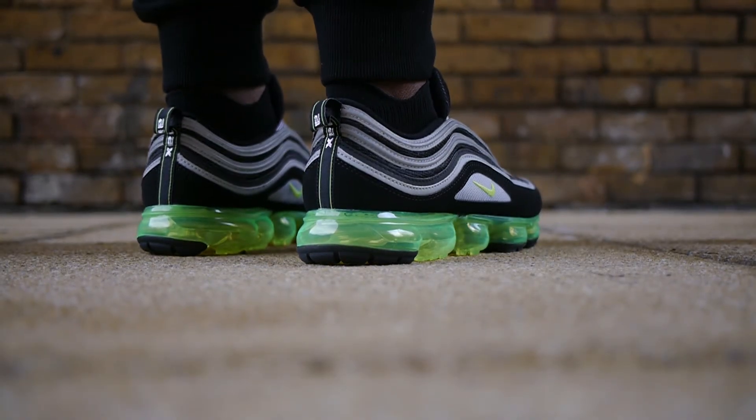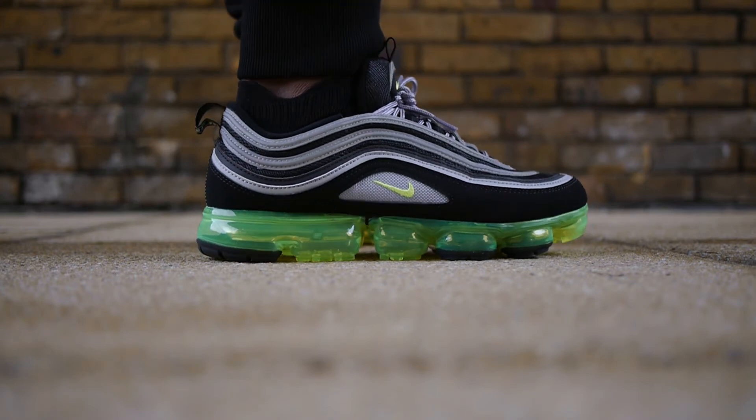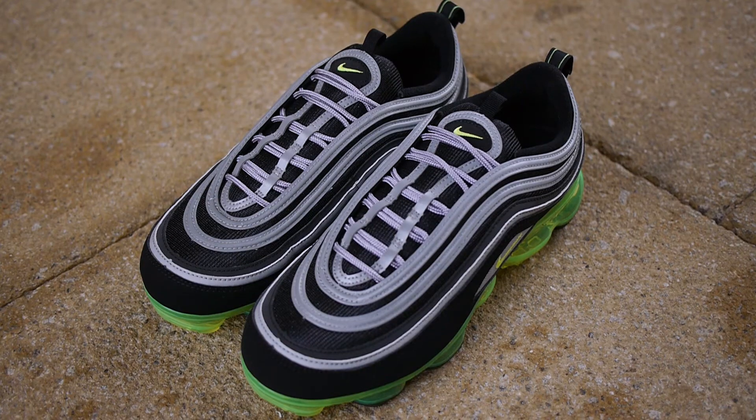Performance-wise, the VaporMax sole has that same great cushioning and ride, but I must admit that the upper gives slightly less flex compared to the Flyknit upper.